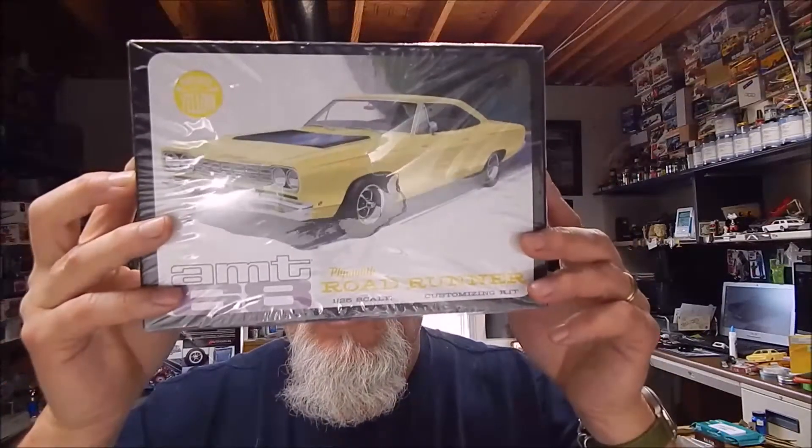This kit right here is molded in yellow, which is really cool, but I don't want it all yellow. I'm going to do some other things to it — so almost half of it will not be yellow, just bare plastic. I'm going to prostrate this kit out and I'm going to use the AMT 70 Coronet, a really old one from back in the day. I think they did a Dirty Donnie version of it a couple years ago, but this kit I have is from about 15 years ago.